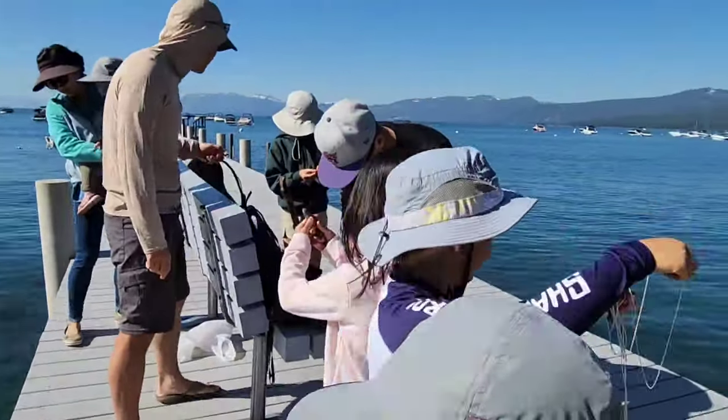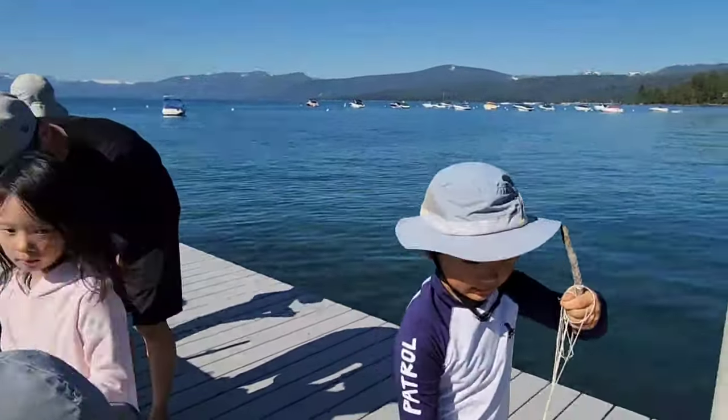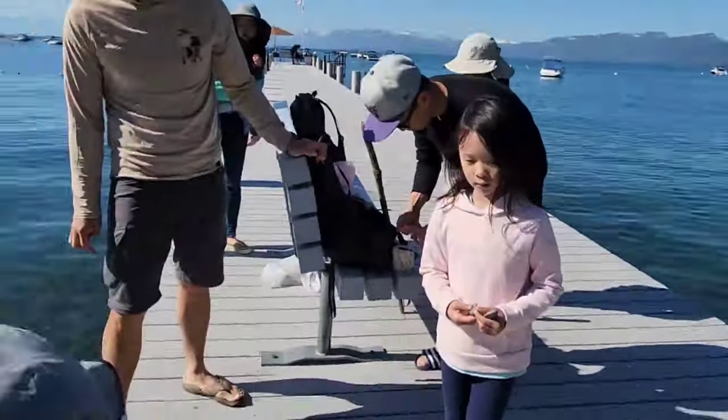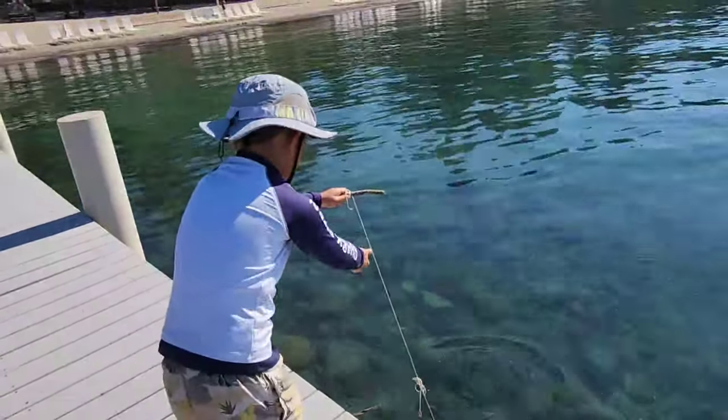Let's see, here we go. Where should I drop it? Either side. Don't let go of the string — it's not going to go to the bottom.